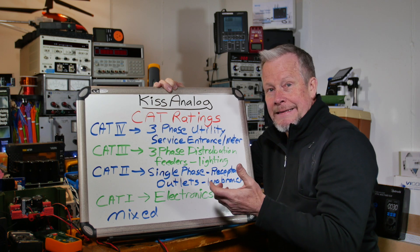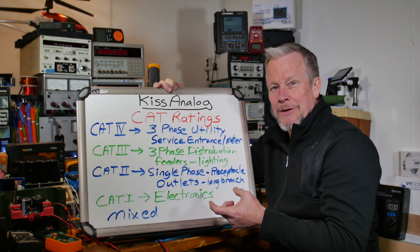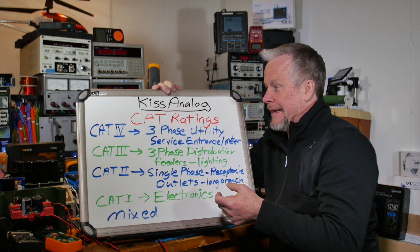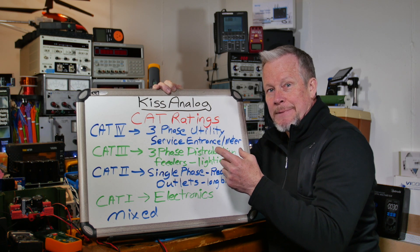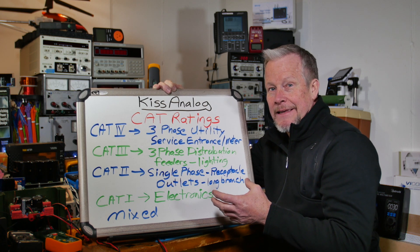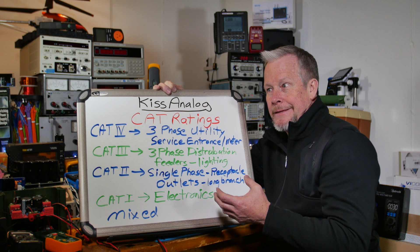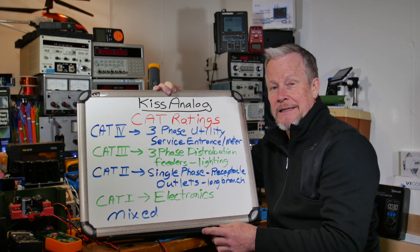Sometimes it's a 5 milliohm surface-mount resistor — a little shunt device — and it's basically a short circuit. There might be 10 milliohms total between the meter leads: a few milliohms in the leads, maybe a milliohm in the fuse, and 5 milliohms in the shunt. The shunt drops that voltage so it can measure current. If you forget to move your leads and go to measure voltage, you've got voltage divided by 10 milliohms — that could be 10,000 amps.